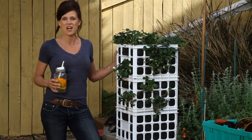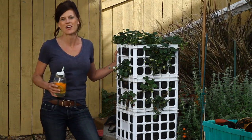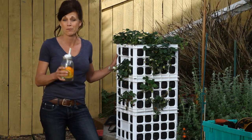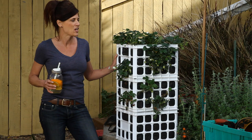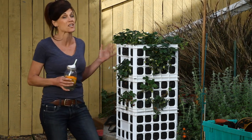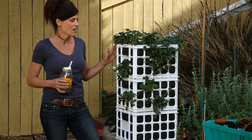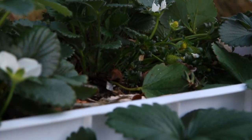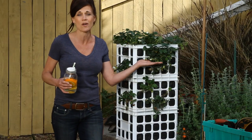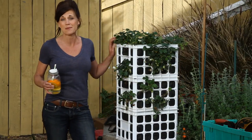Hi everyone! One of my favorite projects of last summer was a strawberry crate tower. Today I'm really excited to build another one and make some improvements on last summer's design. One reason why I like this so much is because it's a vertical growing system which saves me a lot of space in my garden. The strawberries grew beautifully in here because it has such wonderful drainage, and they produce a good harvest of berries all summer long. Let me show you the improvements I'm going to make.